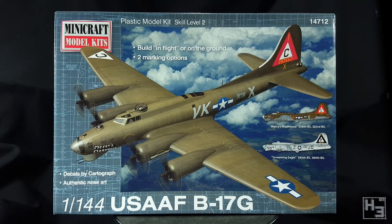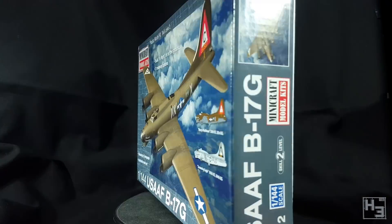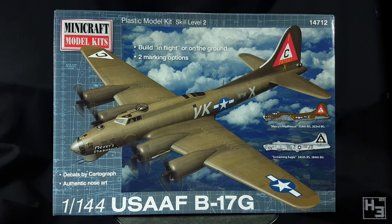I'd been considering getting a B-17 for a while and this one was cheap so I figured why not. On the back of the box we see nothing. The front of the box isn't too bad looking. There's a picture of Mercy's Madhouse, which is one of the two bombers you can build from this kit, the other being Screaming Eagle. I haven't built anything from Minicraft models before, so let's have a look.